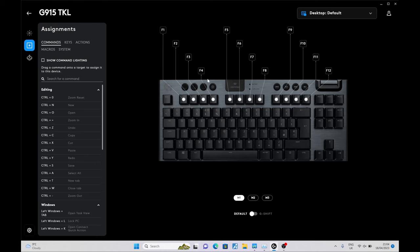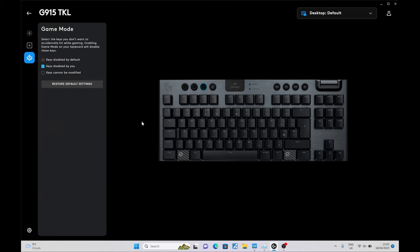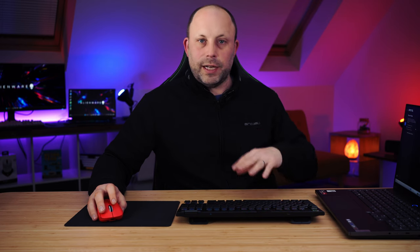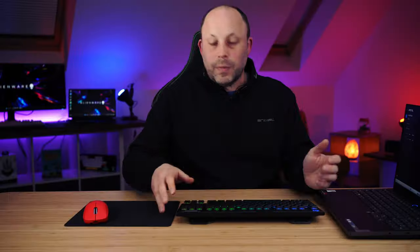Below the lighting sync section we have assignments, where you can set default functions and assign macros to keys. The F keys along the top can be remapped — you can assign commands, create your own macros, or set key presses to launch programs or send Discord messages. Whatever you want, assign it here and it sticks to the keyboard. At the bottom there's game mode — pressing the game mode button lets you disable the Windows key, disable Alt+Tab, and other options so you can't accidentally exit a game. I personally never use it but it could be quite useful.